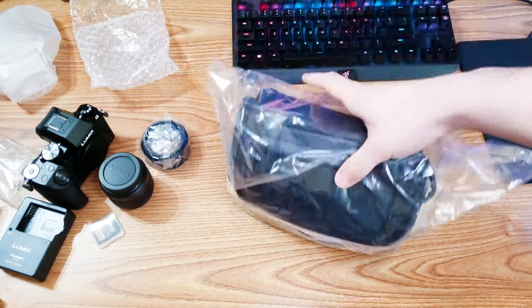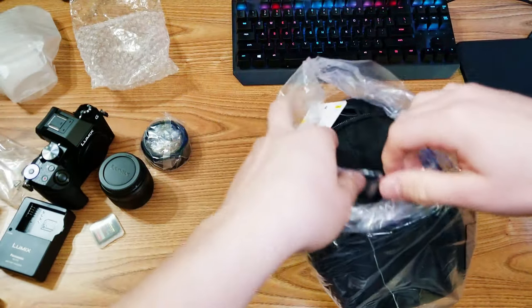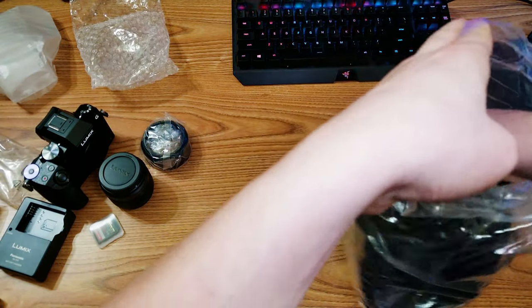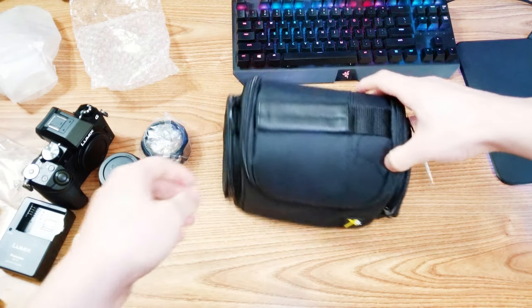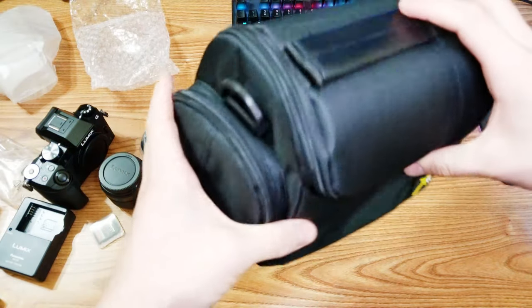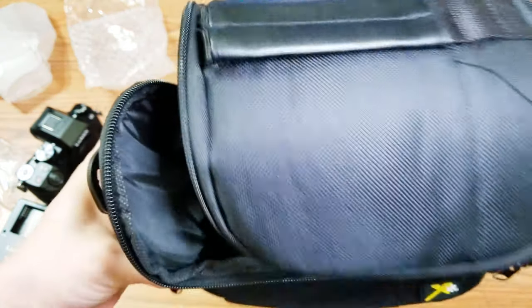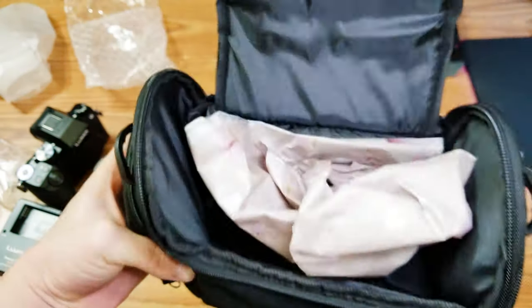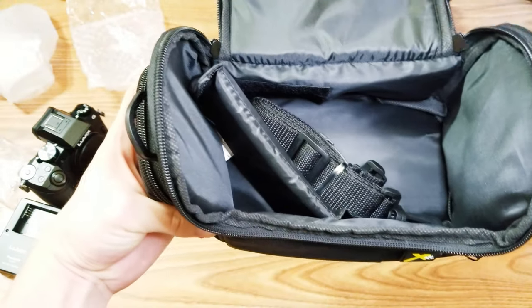Last but not least, I just got a $10 bag on eBay. I'm not really going to be traveling with this, but I needed a bag to store it — keep it safe and not getting scratched or picking up dust. It has a couple pockets, not the highest quality, but it'll get the job done. As long as it stores the camera well and keeps it safe, I'm good. And from the looks of it, it does look pretty good.